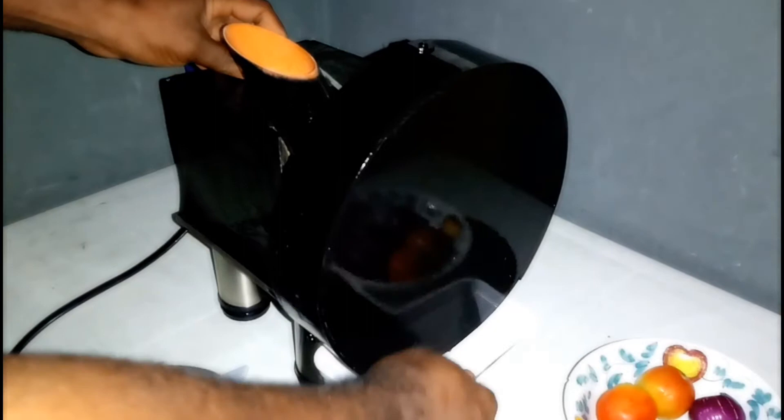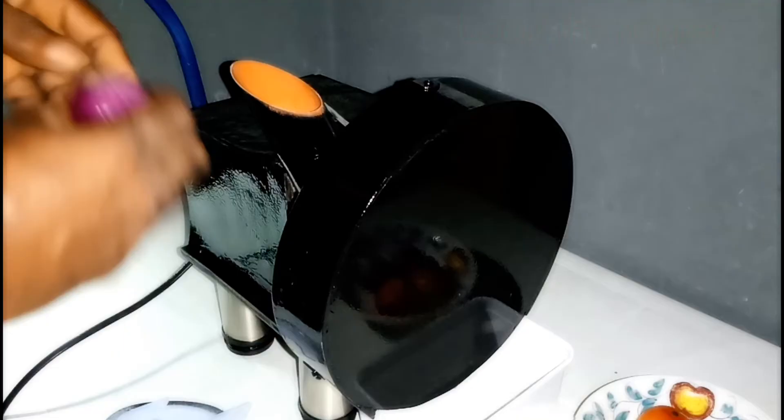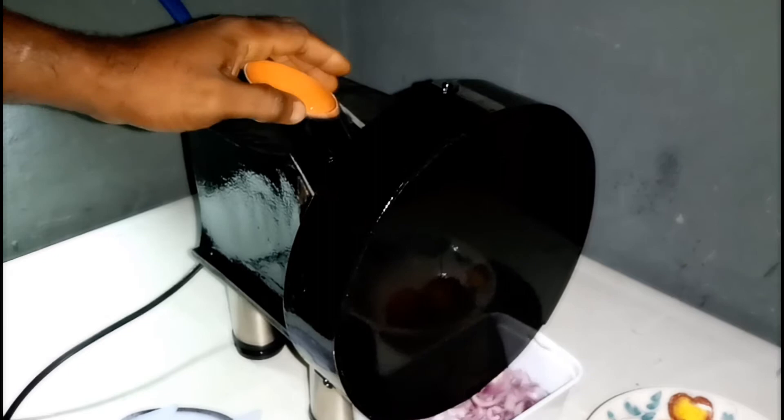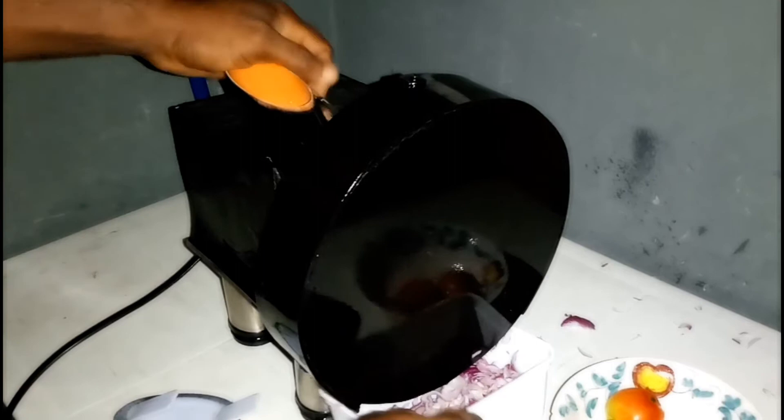So I have some onions and tomatoes which I would show you how to use. Starting with the onions, you can see putting the onions on the equipment — very fast. You can see the onions are sliced.